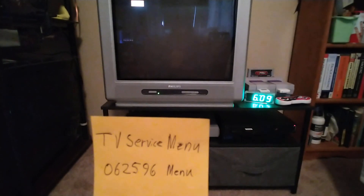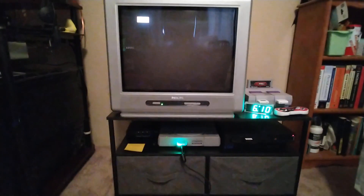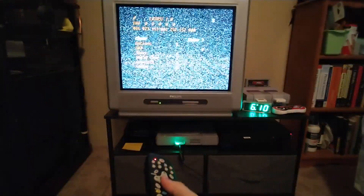I have a universal remote, so let's try it. Enter 062596, and here we are.